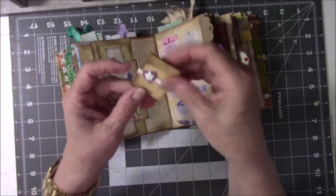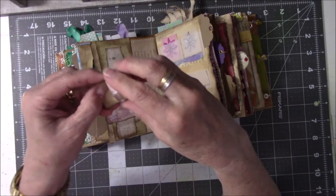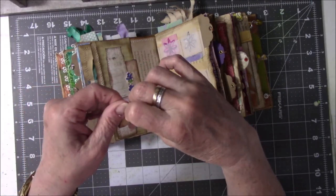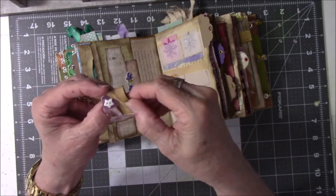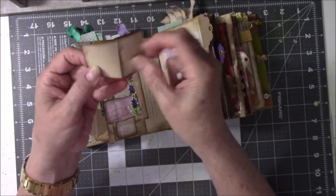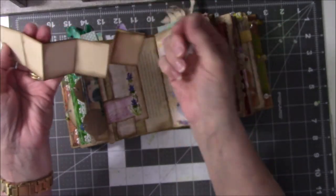Here's another little book that I made to go into the Brown Idea Book — it's just a long piece of paper is all it is with a little belly band on it.